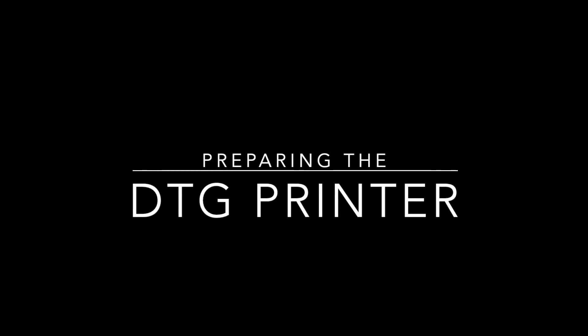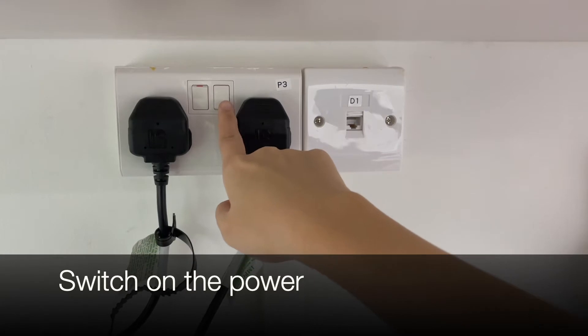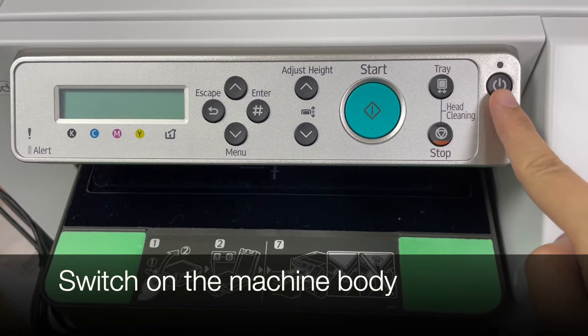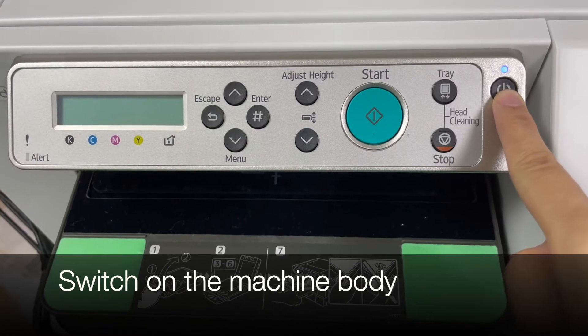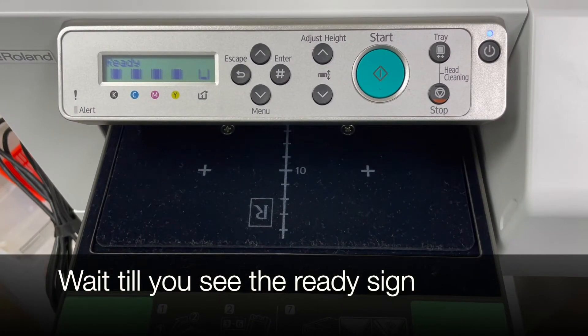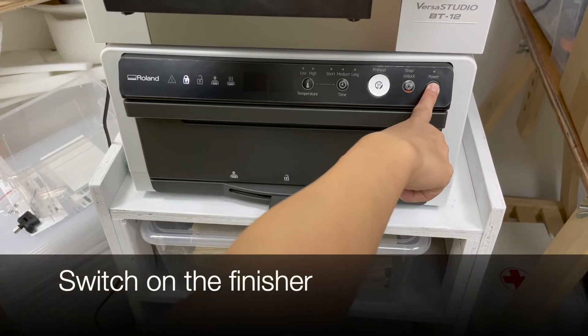Preparing the DTG printer. First, we switch on the power. Next, we switch on the machine body. Wait till you see the ready sign. Switch on the finisher.